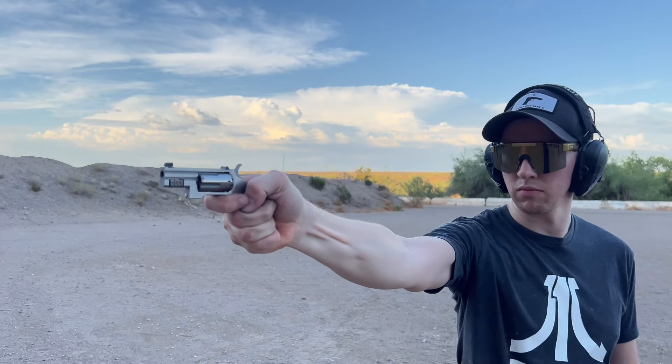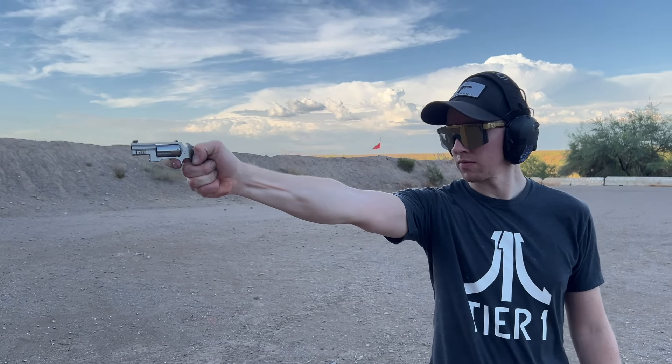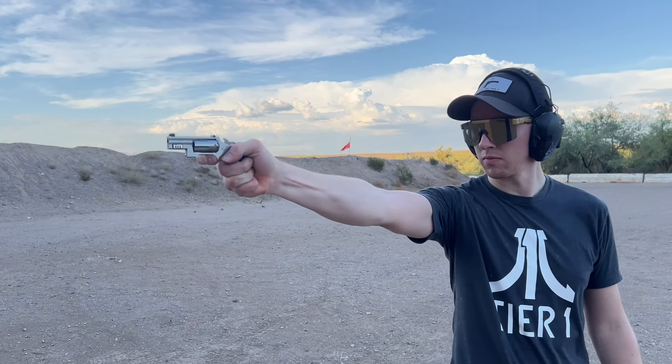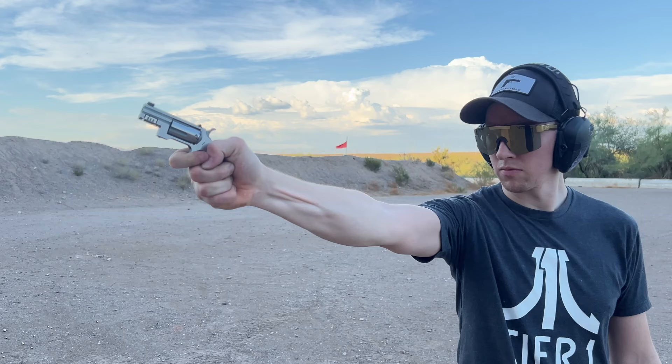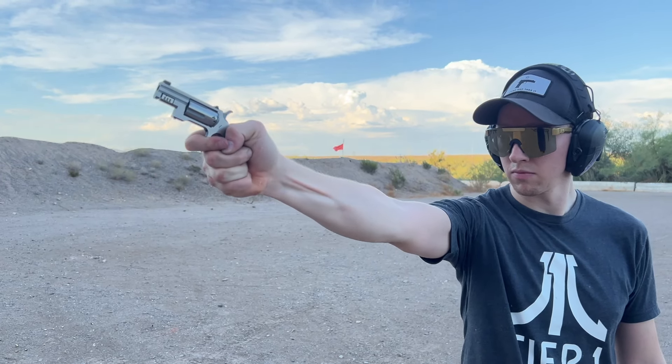With that out of the way, let's hop into the video. The first thing I want to address about the mini revolvers is they are just really fun guns to collect. They make a bunch of different models and they are so much fun at the range. They're great conversation starters.